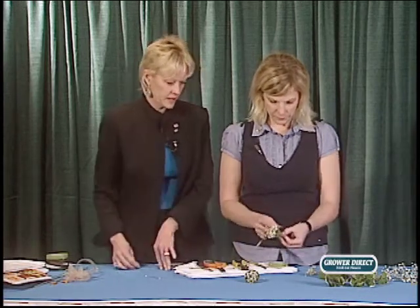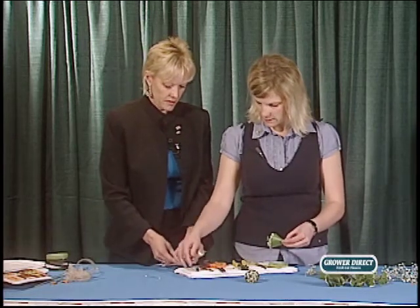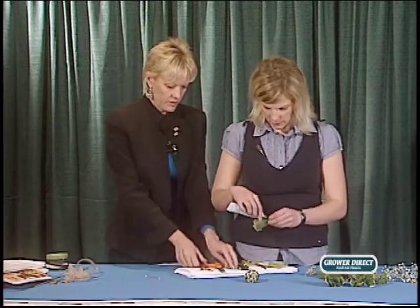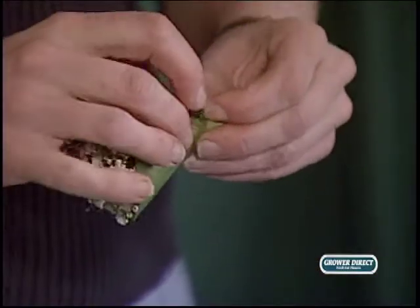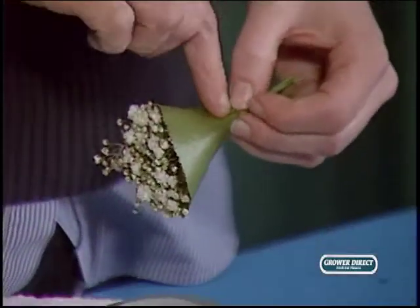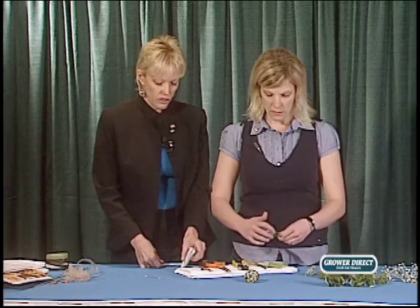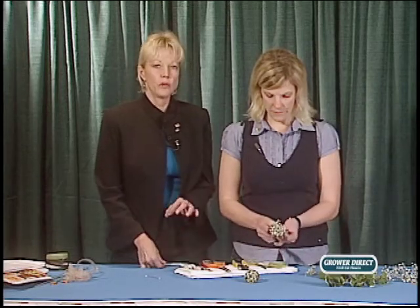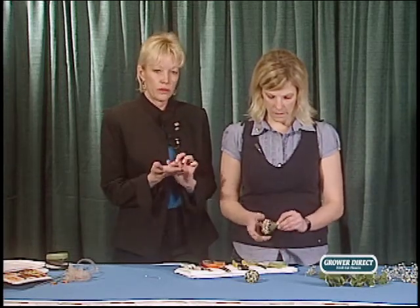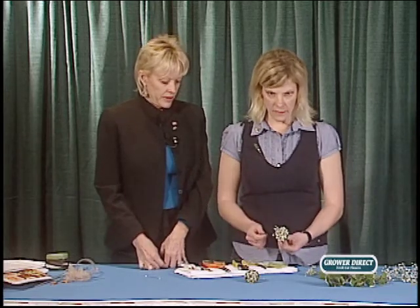One thing when you're using glue: make sure you watch it because it can burn through certain types of leaves, foliage, petals, and flowers. If you use too much, the next day you'll notice a burnt spot. You have to be really careful with that.